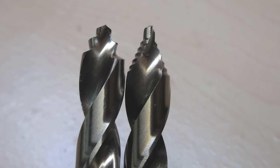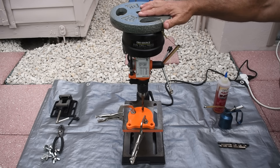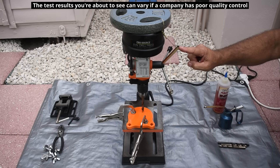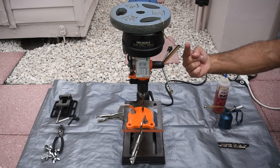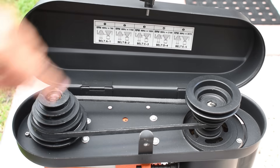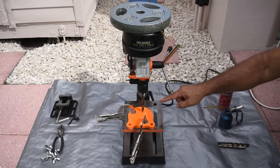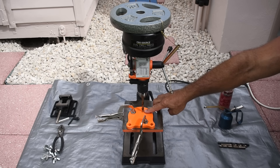Here you can see the DeWalt and the Drill America side by side. Now let's take this outside, get the drill press set up, and get testing. I'll be using a 10-pound weight to apply constant downward force on the handle via a brass wire through the handles. All pulling will be done between the 10:30 and 7:30 position — just enough to get through the plate. The drill press speed is 1150 RPM, and I'll be using Tap Magic cutting fluid to keep the bit continuously covered while cutting.